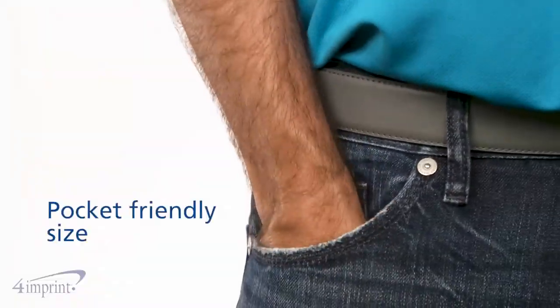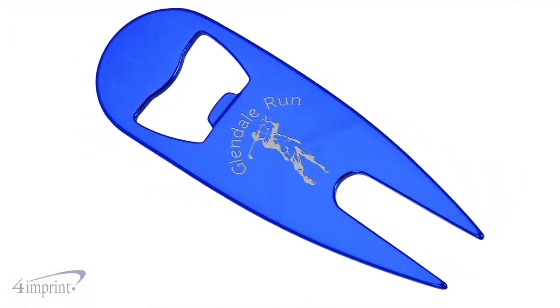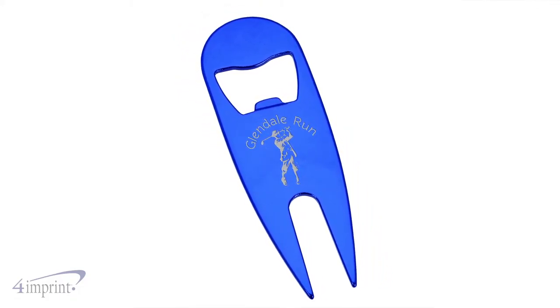The pocket-friendly size makes it handy for repairing ball marks and divots in an instant. It's made of stainless steel that holds up round after round, with a crisp laser engraved imprint that won't wear off over time.